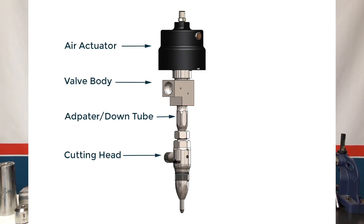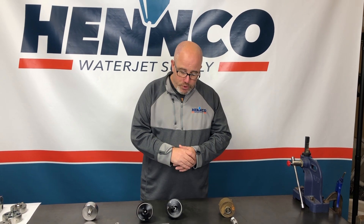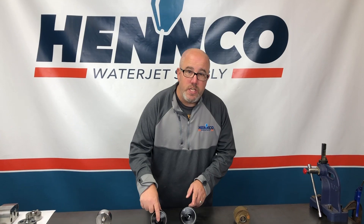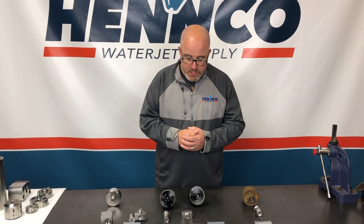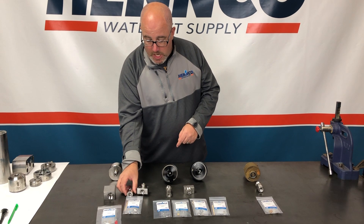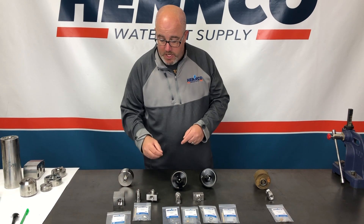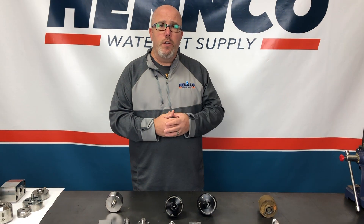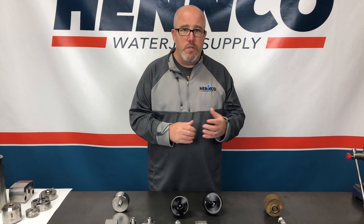So regardless of what brand you use at the cutting head, what we have is an air actuator. These are in the normally closed position, which basically means these devices have springs inside of them that push against a piston that you can see here. That piston will then push down and engage with the needle inside of your on-off valve kit. Every one of these are valve bodies from different manufacturers. Each one basically acts in the same capacity where water is going to come in, there's a spot for the air actuator to engage, and then there's a spot for the water to head south towards the cutting head, let it be abrasive or water only.